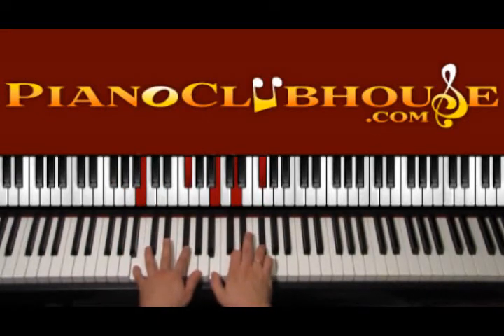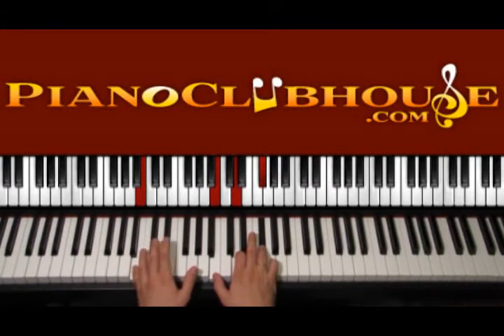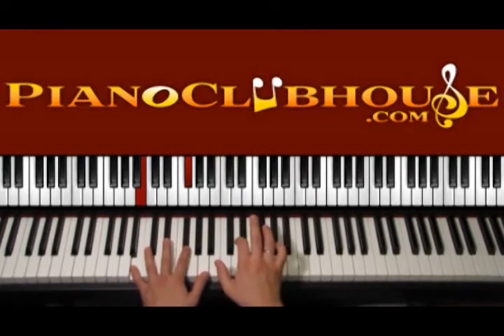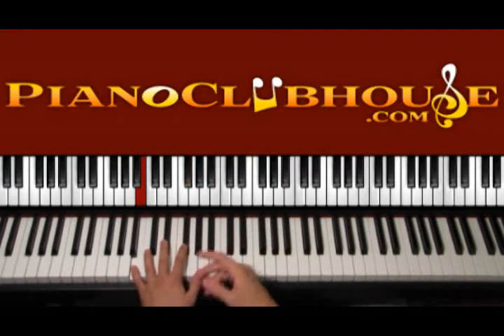Then we go to B minor — 1, 2, 3, 4. B with F sharp: B, D, F sharp. We start with B on the bass, the right hand, 1, F sharp, 2, the right hand, F sharp, 3, 4. The same idea: 1, 2, 3, 4 and back to G.